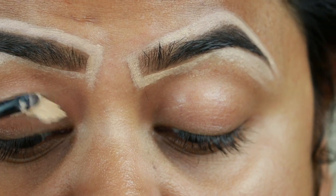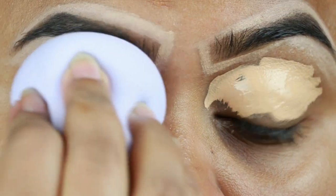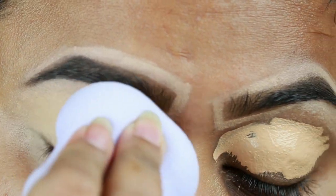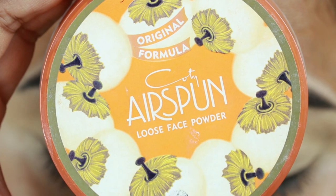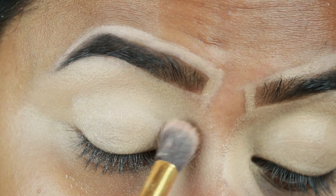I'm also applying the same concealer on my eyelids to prime them for the eyeshadows coming up next. Now I'm blending it out using a damp beauty sponge — this one is from Flower Beauty. Then I'm taking this Coty Airspun translucent extra coverage loose powder and just setting my eyelids so that the concealer does not crease.